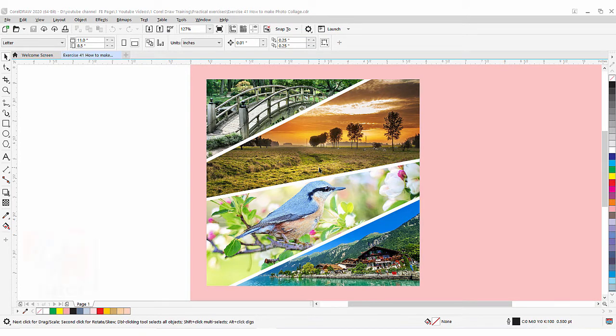Hi guys, this is lesson number 41 from our CorelDraw training course series. In this exercise we are going to learn how to create this beautiful stylish photo collage in CorelDraw. As you can see on my screen we have four pictures here. This type of effect you can see in the brochure, in the flyer or in any design layout. It's very easy in CorelDraw — this type of effect you can create in multiple ways.